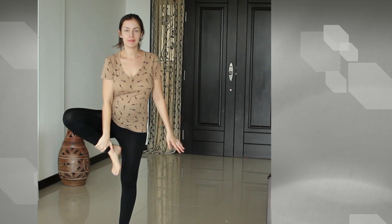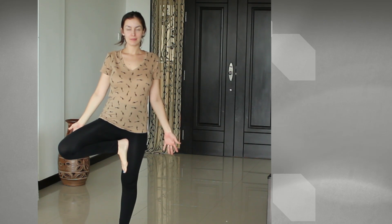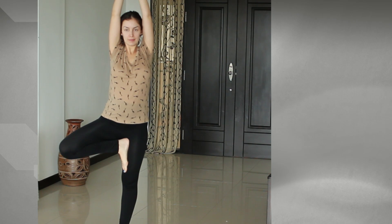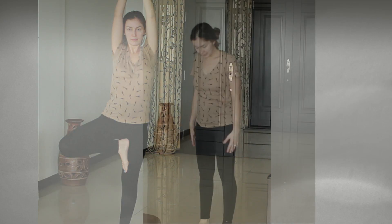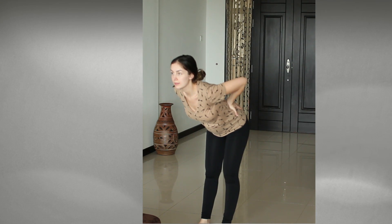Another great alignment pose is the tree pose — taking your foot and placing it in your inner thigh. You want to try and balance yourself as much as possible. You might feel like you need to hold the wall and that's okay too. With your knees locked, place your hands on your lower back and lean forward — this will open up your lower back.